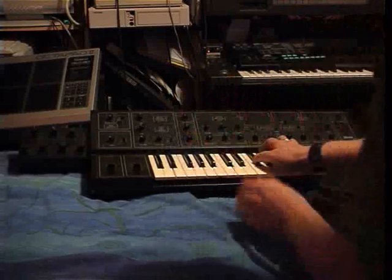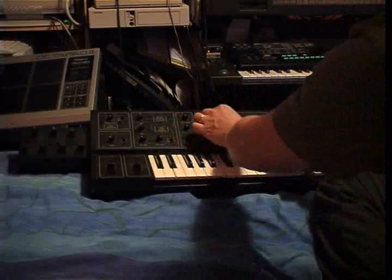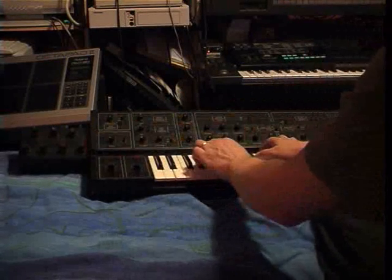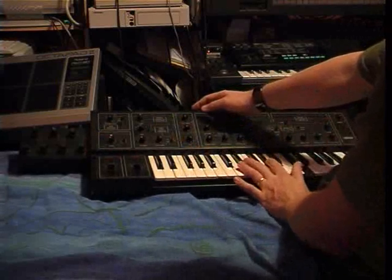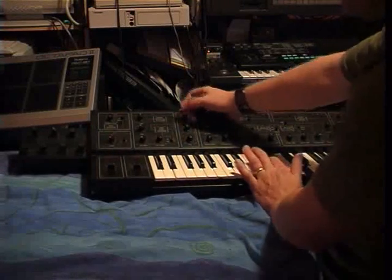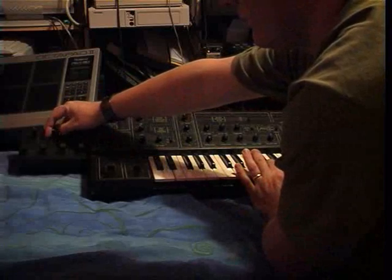Of course, it's no fun just on its own. You have to bring in the main oscillator. Bring in the oscillator. Maybe tune it a bit. One more. Over. Then over.